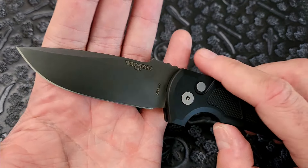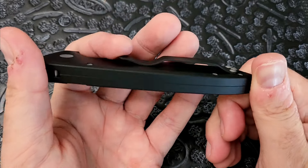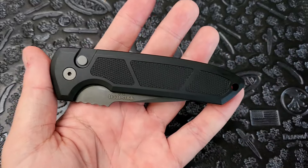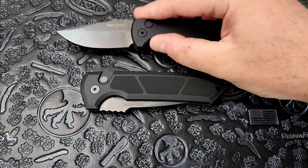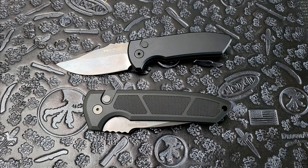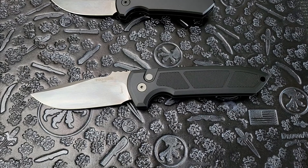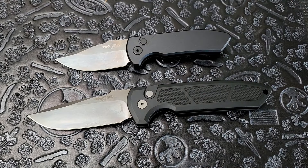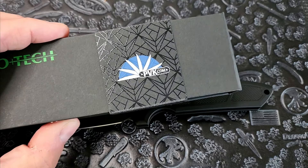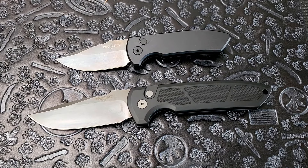This one is in 3V steel. It's actually an exclusive through PVK — PVK got with ProTech and did an exclusive version of this knife. It came in PVK-specific packaging, which is very cool. You don't see that too often; usually exclusives are simply a minor config or material change with the same packaging. PVK was able to get specific packaging, which to me means that relationship is strong enough that they'd be willing to do custom packaging — which means PVK is awesome.